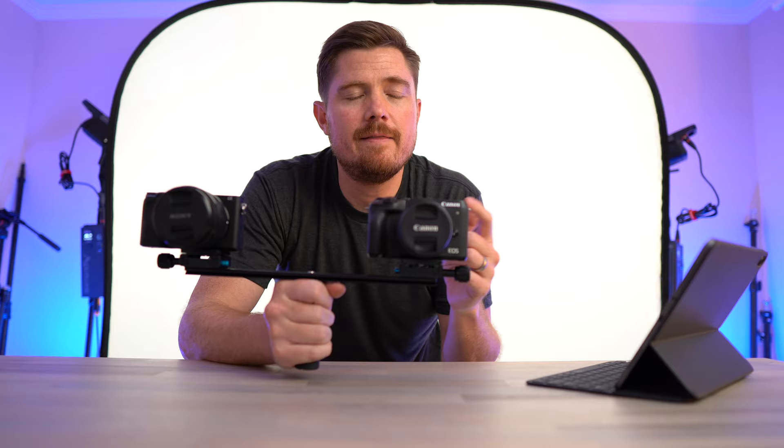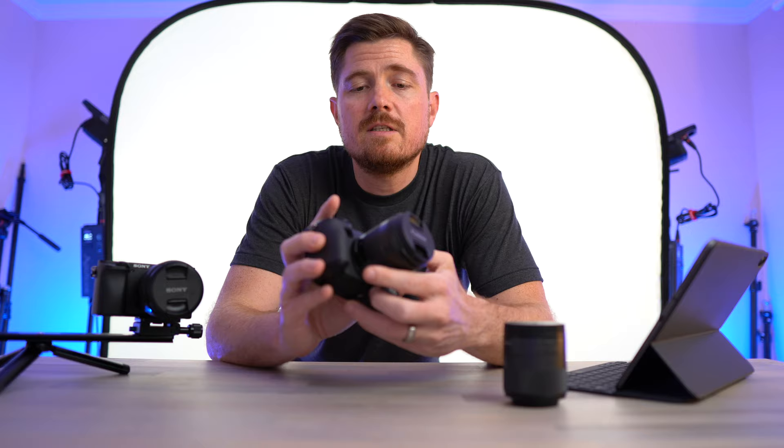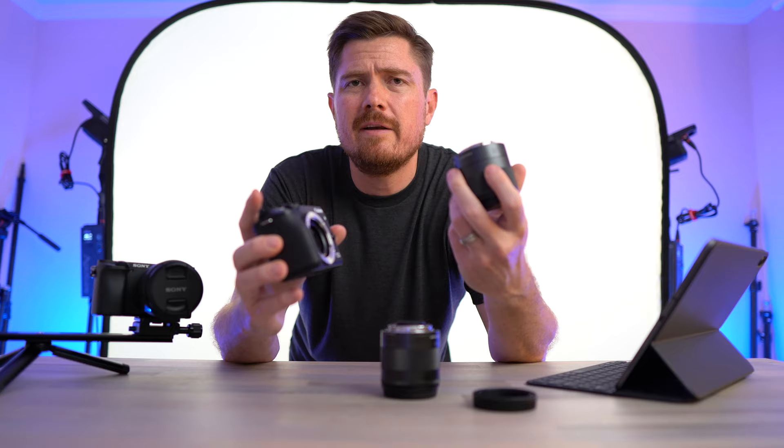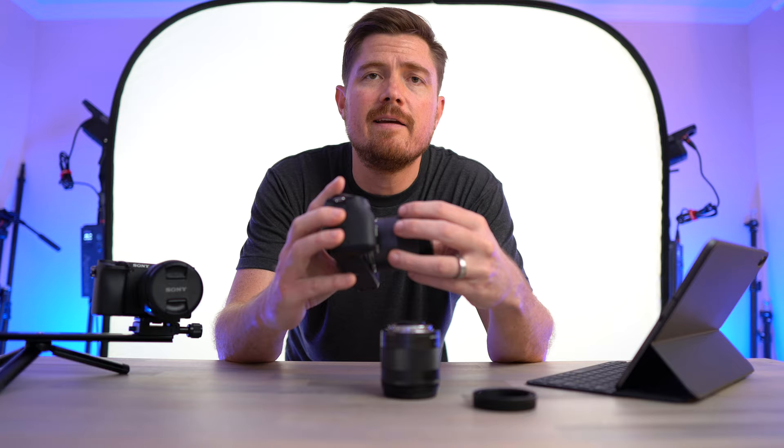Before we go, I mentioned that the M6 Mark II has gyroscopes or accelerometers that track how the camera is moving through space. You can actually prove that using a technique I saw on Steve Mould's YouTube channel, where he tested digital image stabilization in a Google Pixel phone. For this experiment, I want to take off the image-stabilized 11 to 22mm lens and replace it with the EF-M 32mm, because that lens is unstabilized — I don't want any optical image stabilization inside the lens to bias the results.